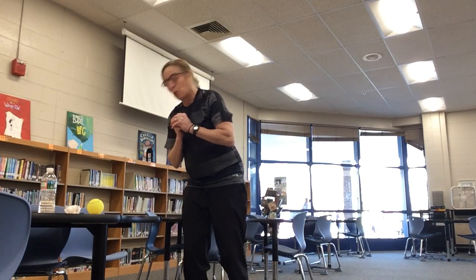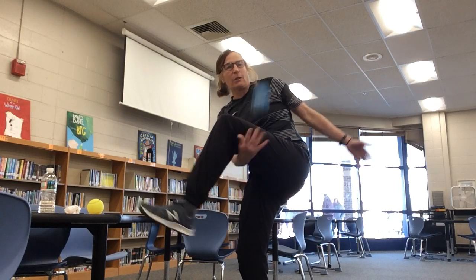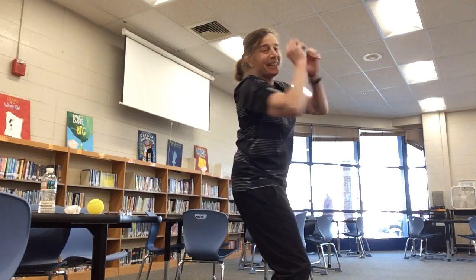Now I'm down to twosies. I'm going to throw it under my leg and catch twice. And for onesies, throw the ball up in the air, spin around, and catch it once. This one's going to be a challenge for Miss Miller. Ready? Tick, step, and tuck — I'm not there yet. Tick, step, and tuck — I got it!